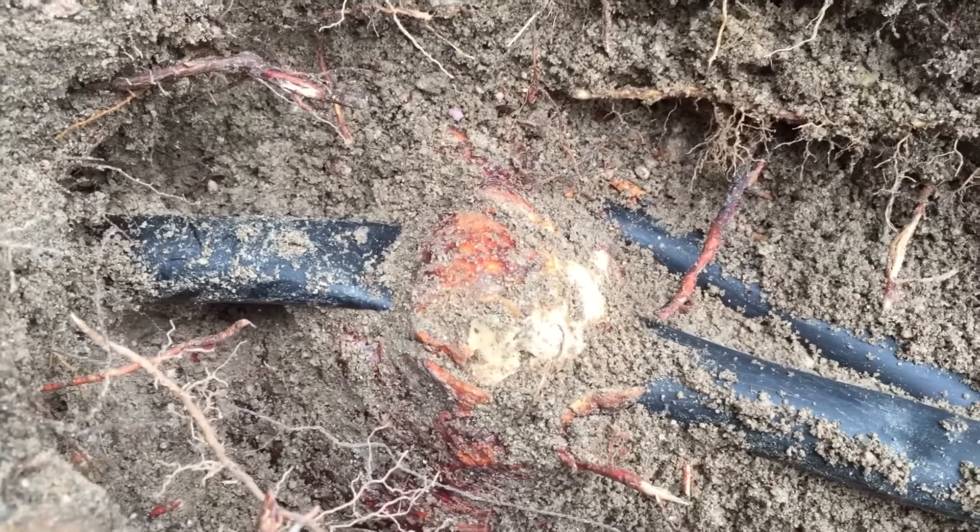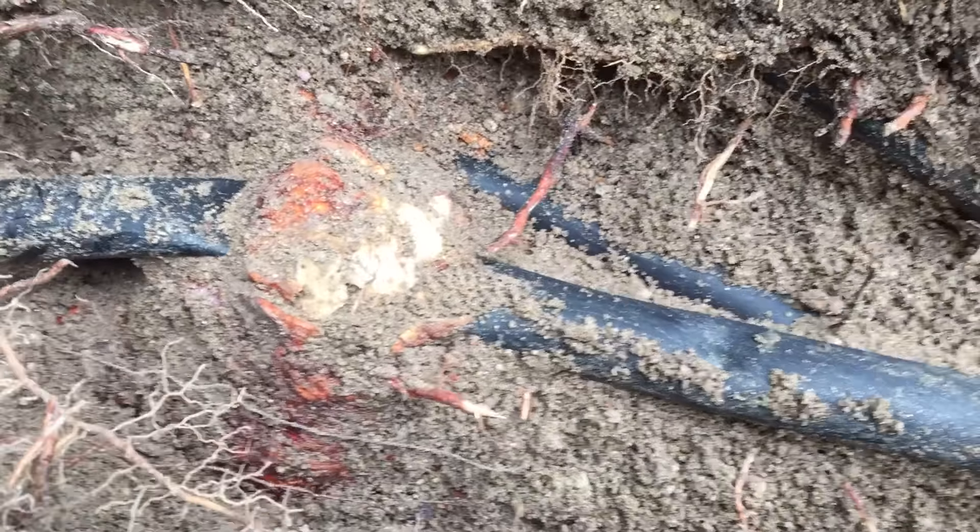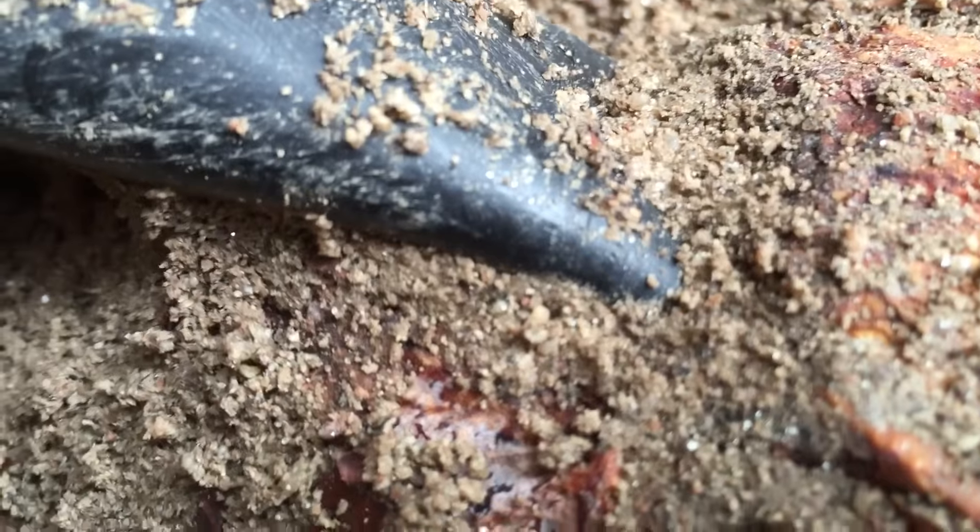This is a 20-minute job that just turned into an hour-long job. But that root has completely pinched off that pipe — you can see it right there, it's completely squeezed off. Kind of cool — I'll be back to you.